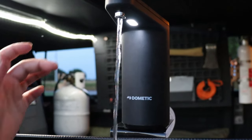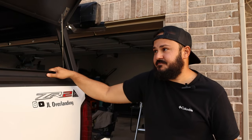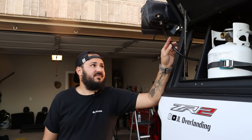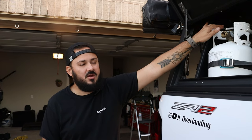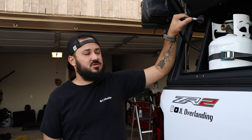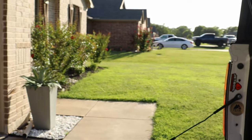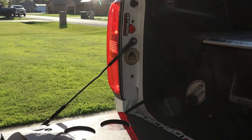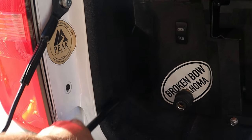We also have a 12-foot propane line that we leave stored here when we're not using the propane. When we're cooking, we just plug it in, run it under the deck system, and pull it out the other side to connect to our stove.